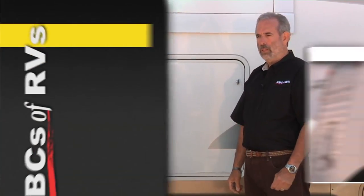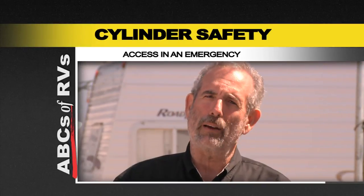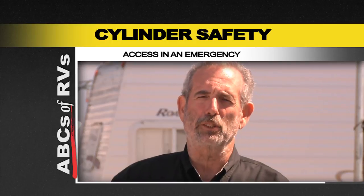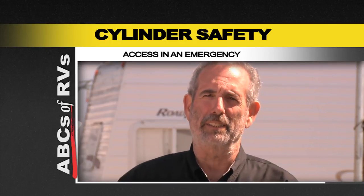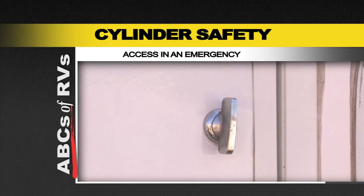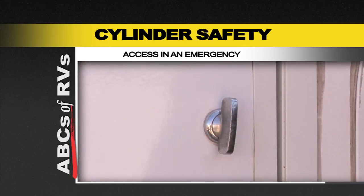On a travel trailer, there are a bunch of different cover options — hard covers and vinyl covers. One important thing to remember: if you have propane cylinders in a compartment with a door, you don't want locks on the latches, because you don't want to be fumbling for a key in an emergency when you need to get those valves shut down.